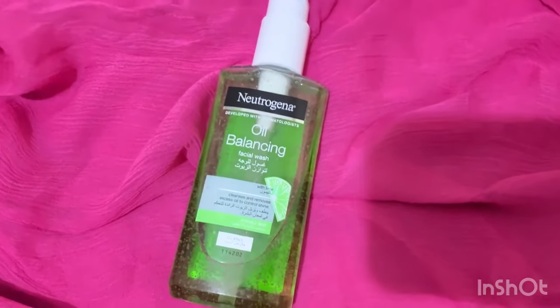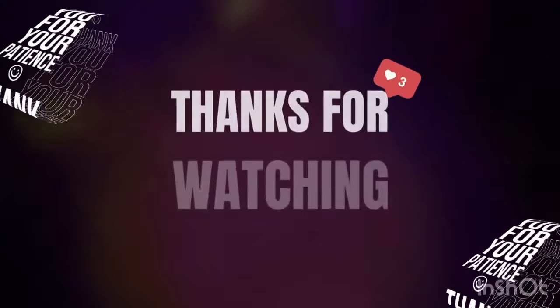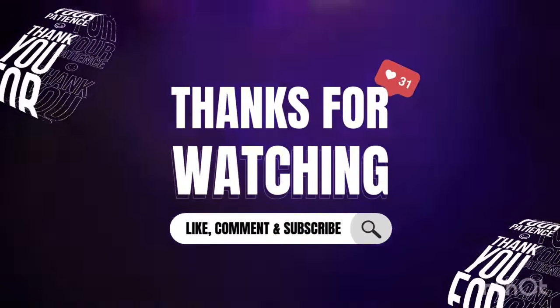So that was our review. If you like this video, please like it, share the video, and subscribe to my channel.